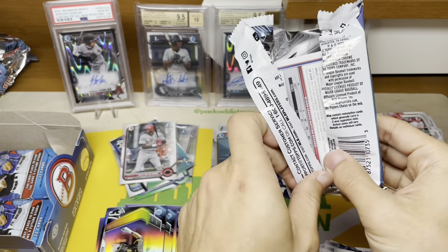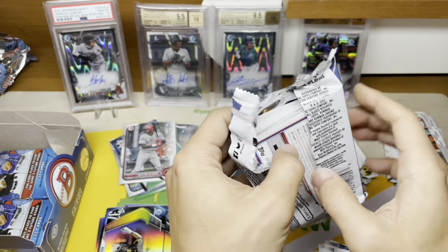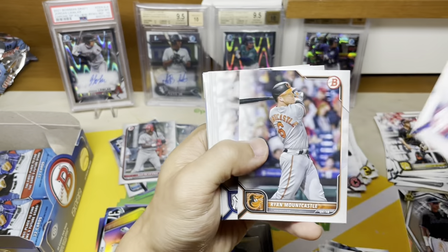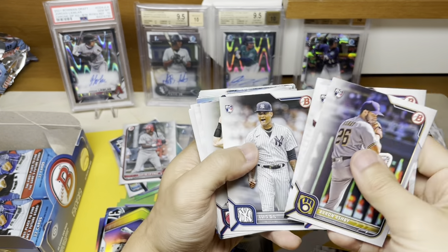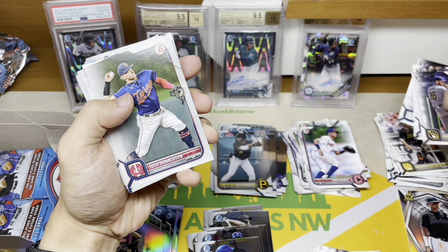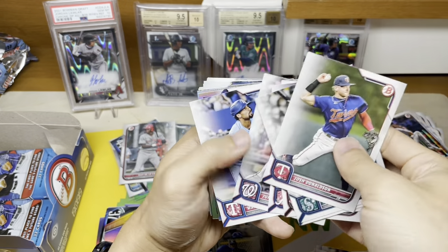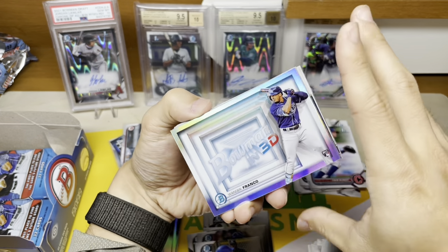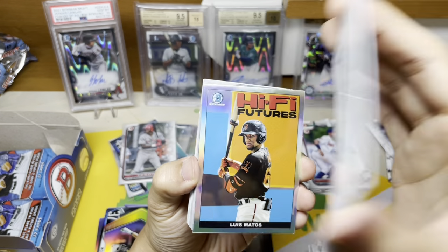Watson is certainly going to be the most popular guy out of the set and probably has the most upside from a talent standpoint. I am trying to get as much Watson as I can. Kalanick again — all these base cards we'll donate to our local card shop who gives them to kids. Bowman in 3D — that's an interesting attempt at a card.